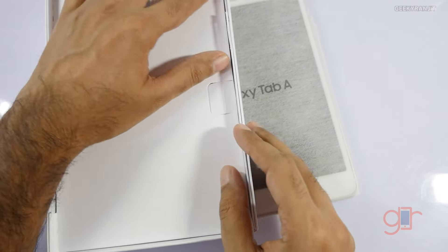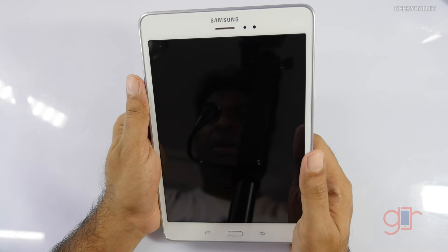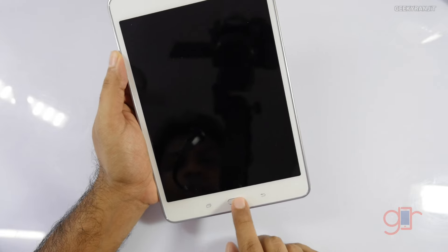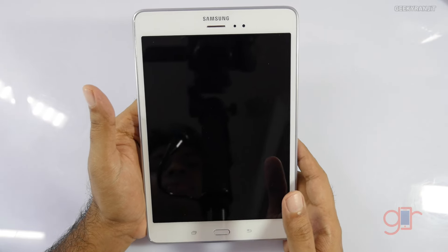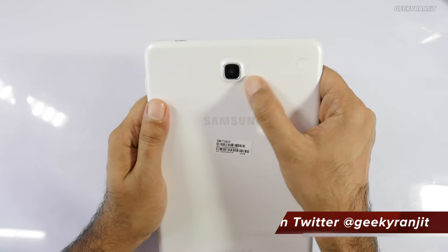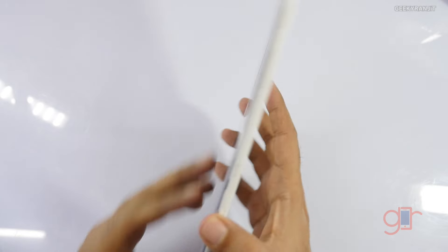Let's look at the device itself. Here we have the Samsung Galaxy Tab A. The tablet feels light, not very heavy. It looks like a typical Samsung product. We have two capacitive touch buttons at the bottom, a physical home button, an earpiece at the top — because this supports SIM cards so you can make cellular calls — an ambient light sensor, and a 2-megapixel front-facing camera. On the back we have the 5-megapixel camera but no LED flash.